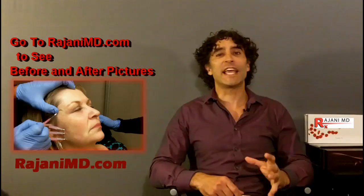Hi, I'm Dr. Ajani, and today I'm going to show you PDO threads used to lift the brow. We've demonstrated neuromodulators at the edge of the brow to create a nice lift and a rested look, and also filling the temple region to take care of hollow and bony loss to lift the eye. Here I'm going to show you how we use PDO threads to lift the edge of the eye to create a brow lift, so let's go to the video.